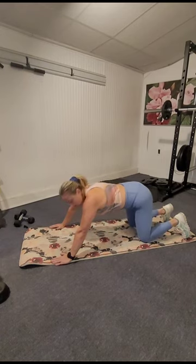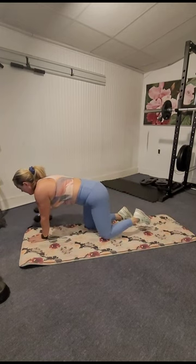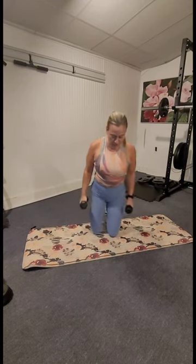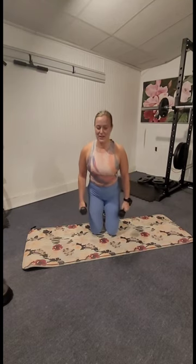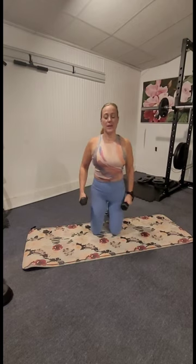We're going to get ready to grab the weights — pick up some weights, you want threes or fives, maybe sevens depending on what else you've done this week. Shoulders up, back, and down. Again, inhale, exhale, up, back, and down. One more time — up, back, and down.